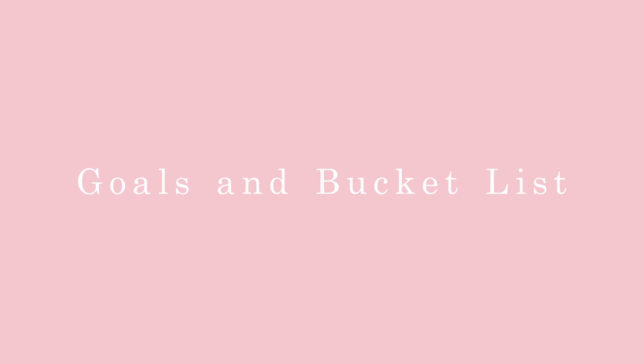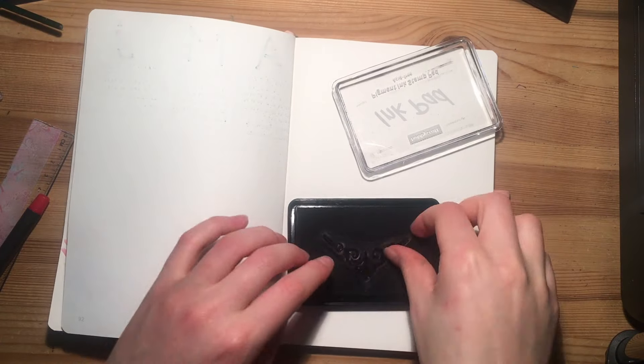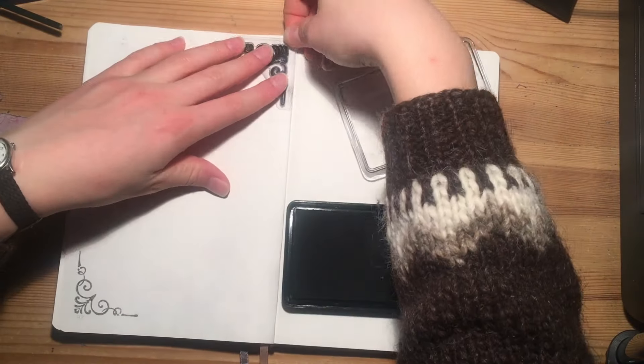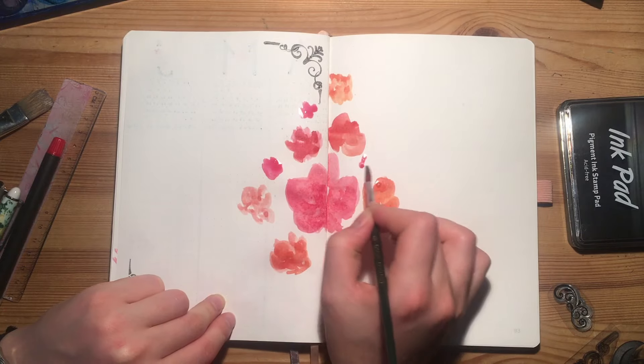Moving on to the next page, we'll set up our goals and resolutions spread — a staple in any yearly bullet journal setup. I have this very pretty stamp I'll use to decorate the corners, and you guessed it, we're adding more flowers in the center.